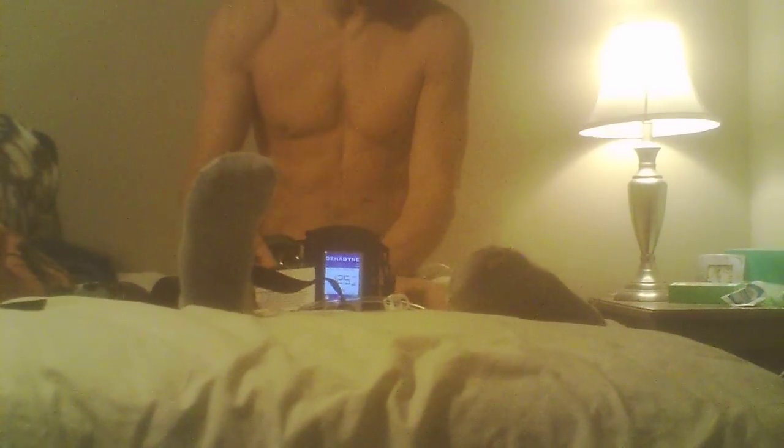Earlier today I did some upright rows. They work mostly on the shoulders, on the deltoids, the shoulder muscles. I didn't really feel — well, I know that I'm using a very, very light weight here. And you know how I remedy that is by doing a bunch of repetitions.